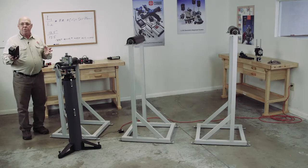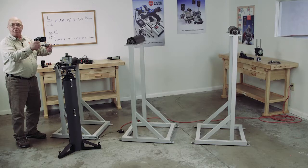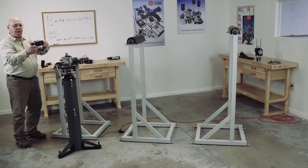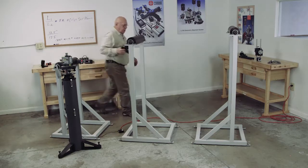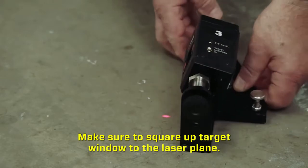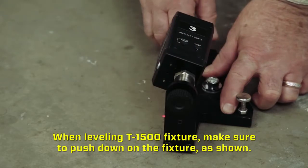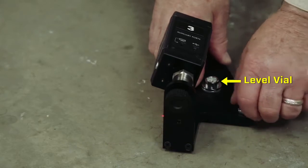Now we're going to place the floor monuments on the floor. When I place these, I want them both facing in the same direction — not one with the top of the target going one way and the other going the opposite way; they both have to be facing the same. So I'm going to place this on the floor down here. When I set this down I'm going to level it using the adjustment screws, so the monument is level.